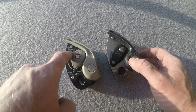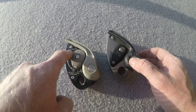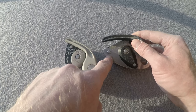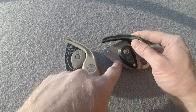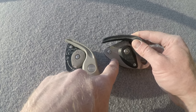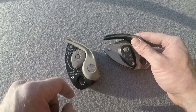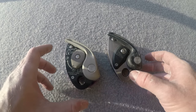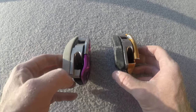The rope rating on the Grigri Plus is 8.5 to 11 millimeters with the optimal range from 8.5 to 10.5. On the Grigri 2, the range is 8.9 to 11 millimeters with the optimal range at 9.4 to 10.3. So the Grigri Plus has a wider rope range overall, and it's marked right there on the device.